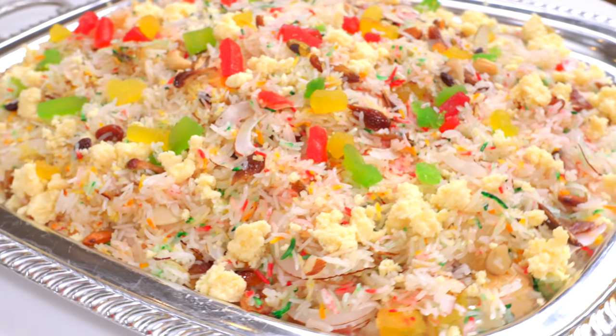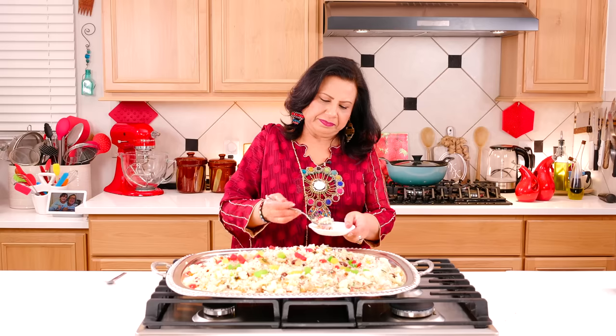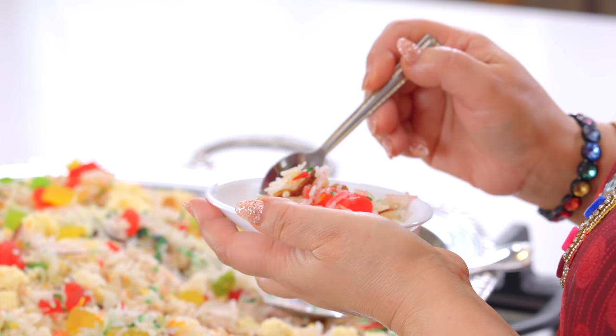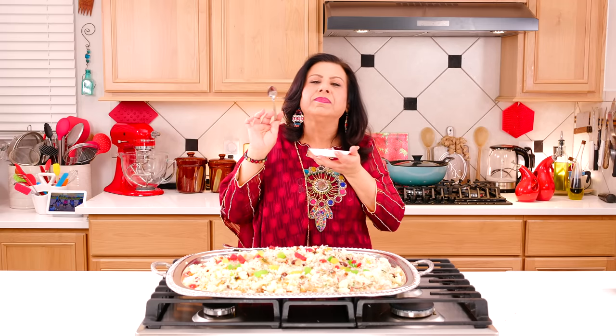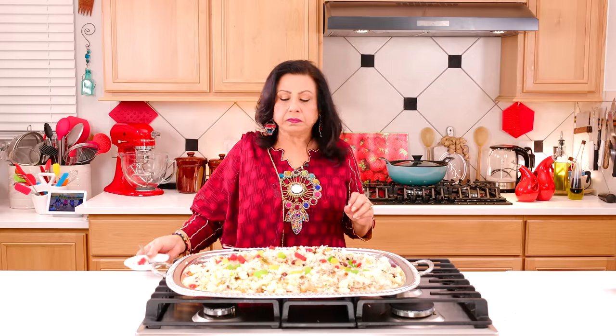I will try it and then eat it and tell you how the taste is. I will taste all the things I like. Yum! I am speechless. Super duper delicious! How simple it is.